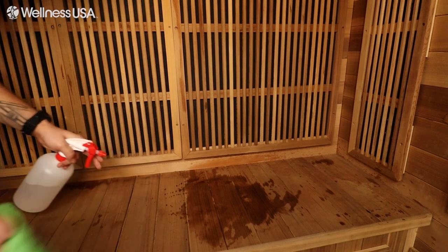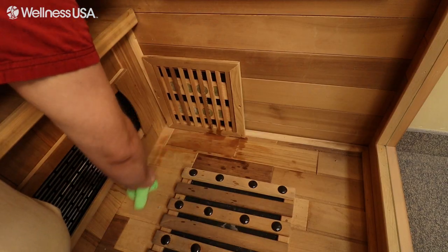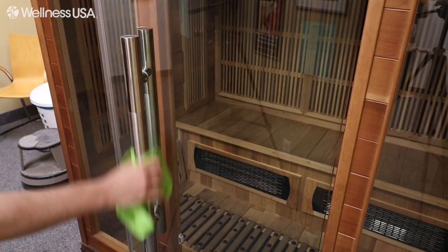After each sauna session, be sure to wipe down the bench, floor, and door handle of the sauna with the cleaning solution, using a microfiber cloth or towel.